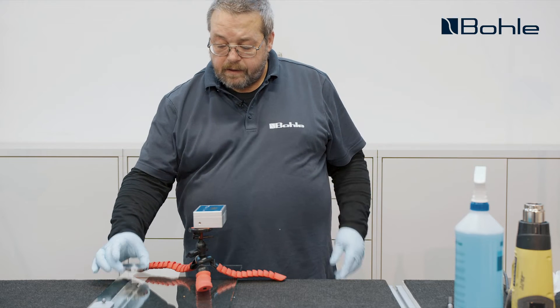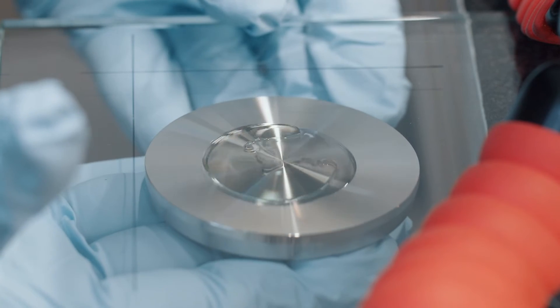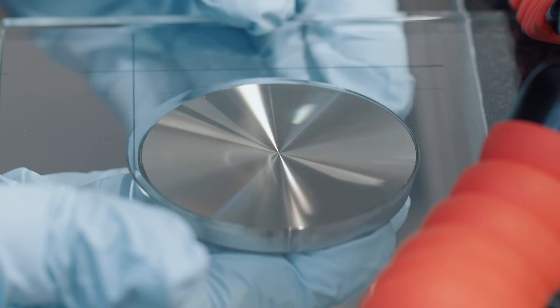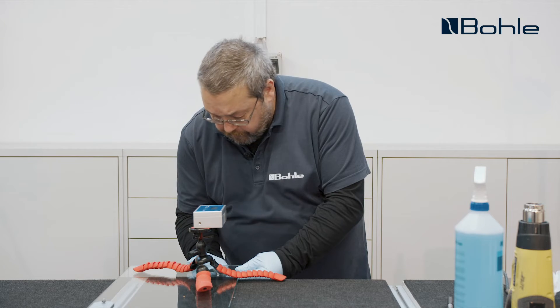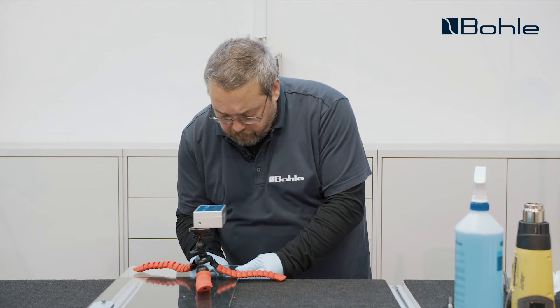We now position our adapter from below inside the cross we've drawn on top and spread the adhesive by moving around the adapter applying slight pressure. We continue doing that until we notice that the adapter is not floating on the adhesive layer anymore but is touching the bonding surface.